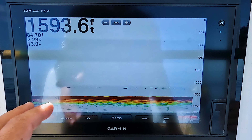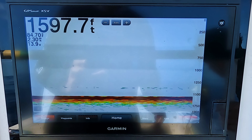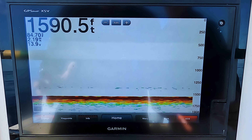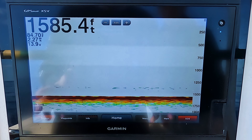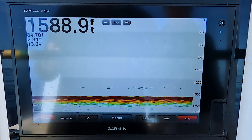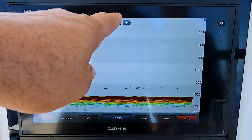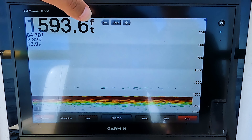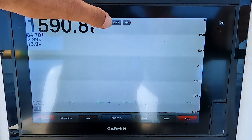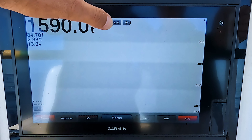So the first thing that you see here is we're in 1,585 feet of water. And when you look here at the bottom, you don't really see a lot of stuff there, but there really is stuff here. It's because you're looking from zero all the way down to the bottom, so you're really not going to be able to see a squid or small life down there when looking at this depth range.